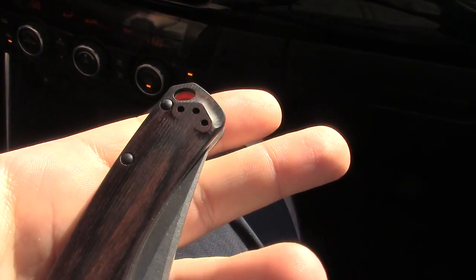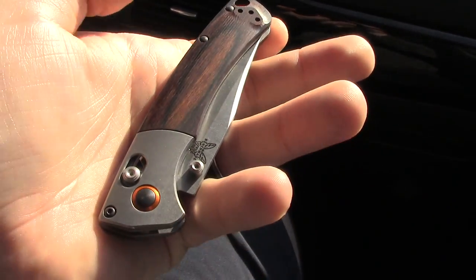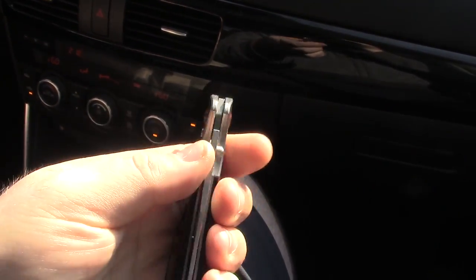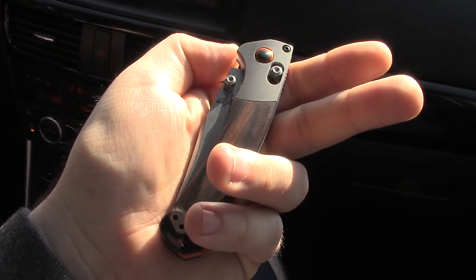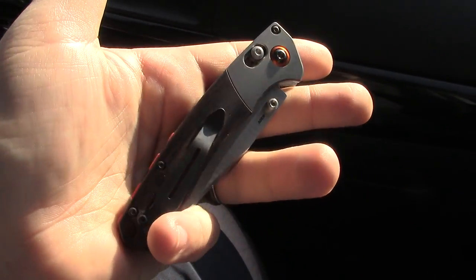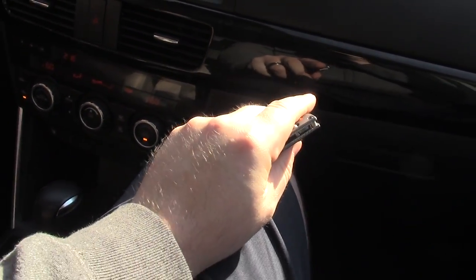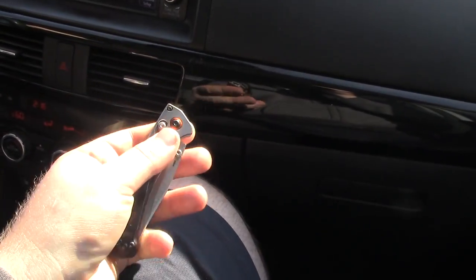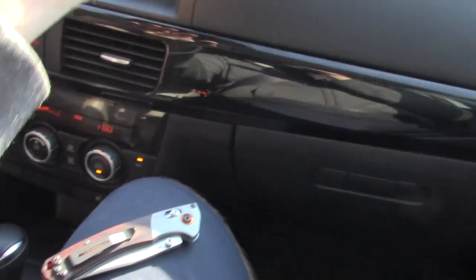Same color combo on this one — fully ambidextrous like a lot of Benchmades. You just reverse the clip and there you go. There's that action — oh, it's already breaking in. Hopefully Brad won't see this. I don't think he'll care — he's got them on the table and people are doing the same thing. People drop his knives. At the last show someone dropped a Microtech, a full-auto something.